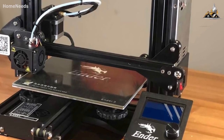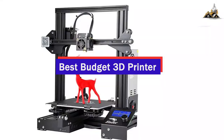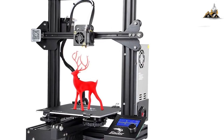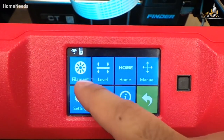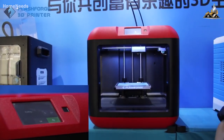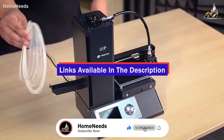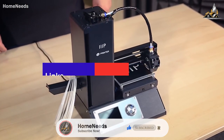Hey guys, in this video we're going to be checking out the five best budget 3D printers you can buy right now. I made this list based on my personal opinion and hours of research, and I've listed them based on print quality, ease of use, and price. I've included options for every type of consumer, so whether you're looking for a beginner level 3D printer or a more versatile model, we'll have the product for you.